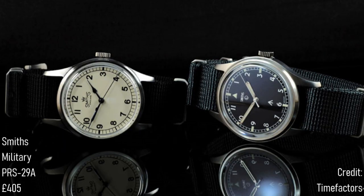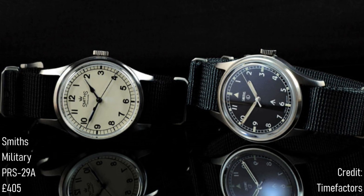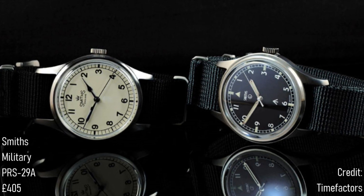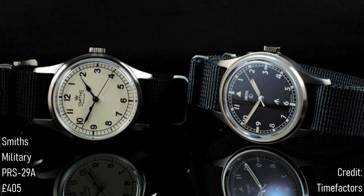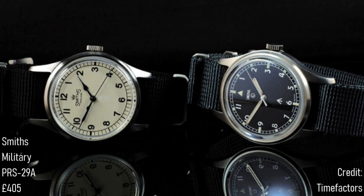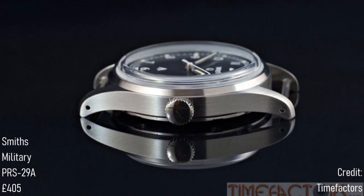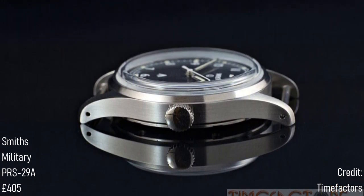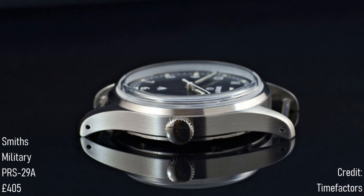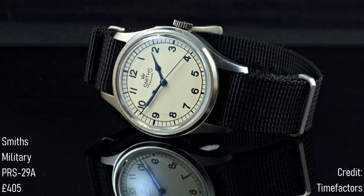The first watch in this video is the Smith's PRS-29A, which is produced by Eddie Platt's Time Factors Company, very well known for producing high quality watches at very reasonable prices. The inspiration behind this watch is the Smith's Military watch issued to the British Army and Royal Air Force between 1967 and 1970, which by modern standards appears rather small at 35mm in diameter. However, for this remake of the original watch, the diameter of the rugged, brushed stainless steel case has been increased to 36mm, but has remained slender at just over 11mm thick. This watch has also been issued a NATO stock number, adding to its credentials as a true military timepiece.